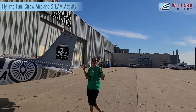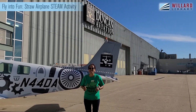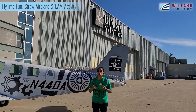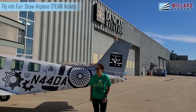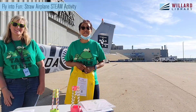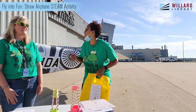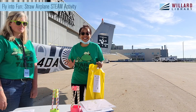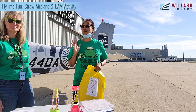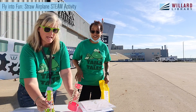Guess what everyone? We are at Duncan Aviation right here in Battle Creek and did you know that they offer tours? Contact Duncan Aviation and find out how you can get one. Hello everyone! I'm Miss Stephanie and this is Miss Nicole and boy do we have a treat for you today. We are so excited. We are at Duncan Aviation and we have this great activity — what are we going to do?